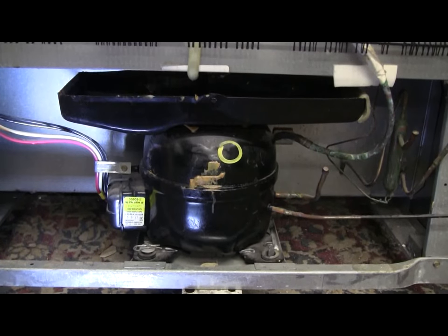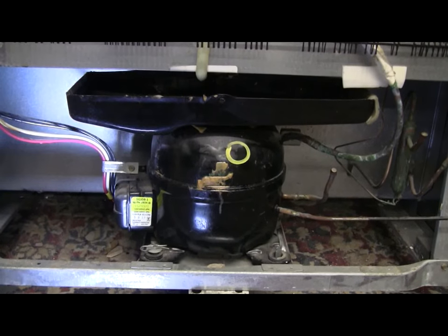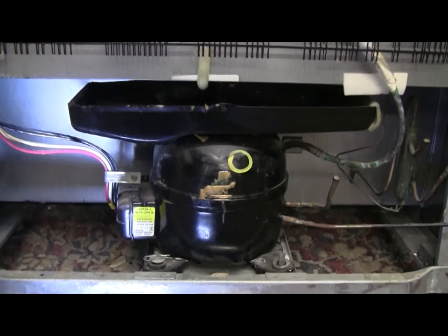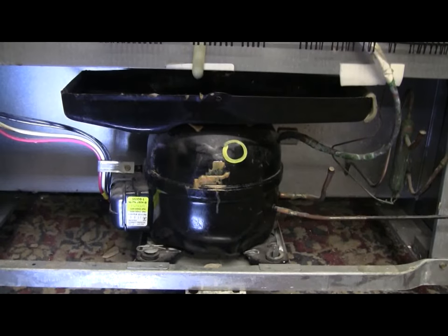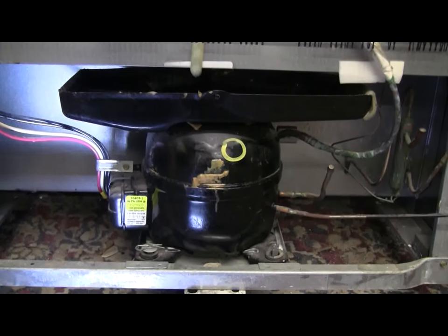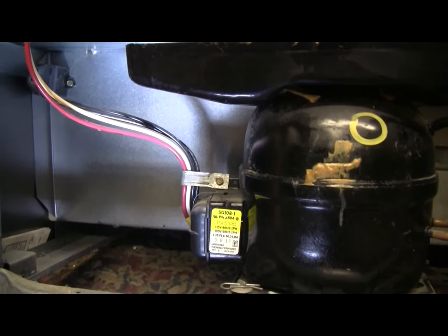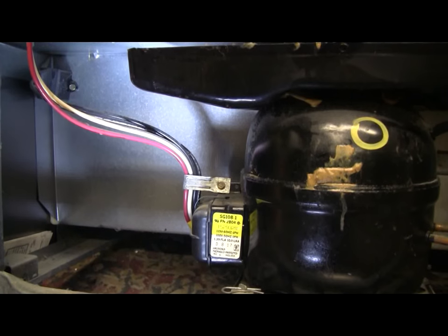In this particular refrigerator the compressor still runs, but the fridge isn't cooling because all of the refrigerant seems to have leaked out over the years. This thing is pretty rusty and nasty around the front, but the compressor itself runs, so I'm hoping it'll be all right.